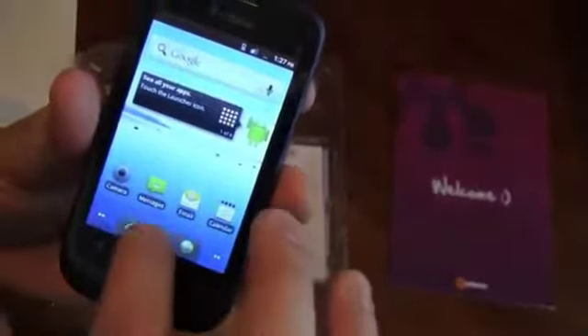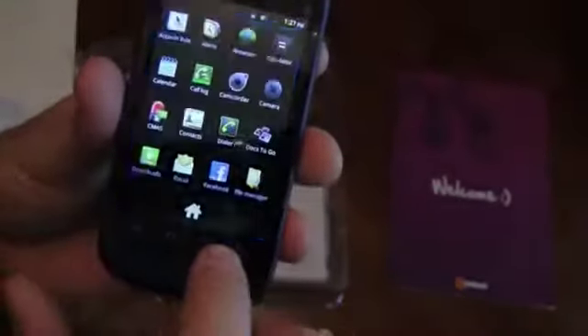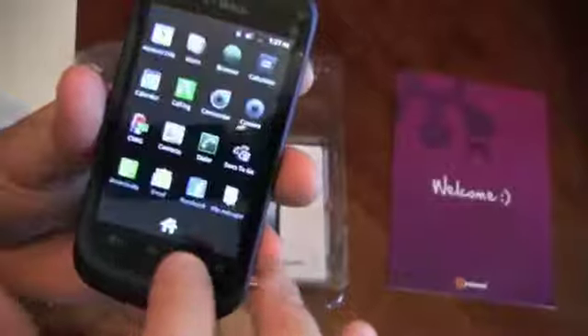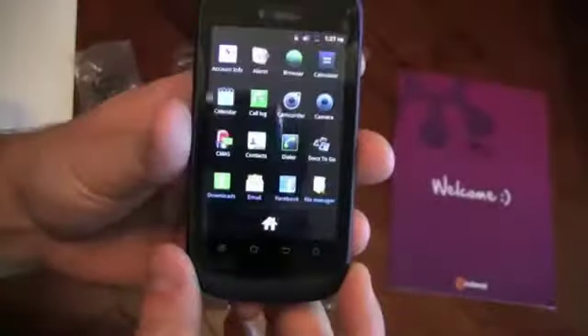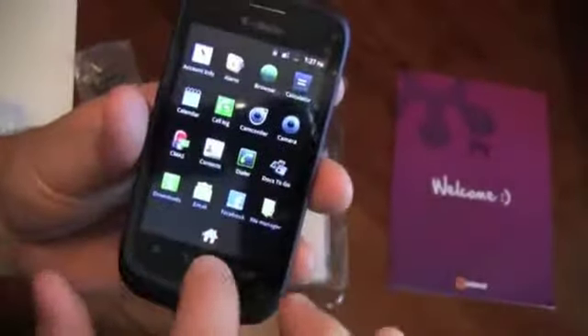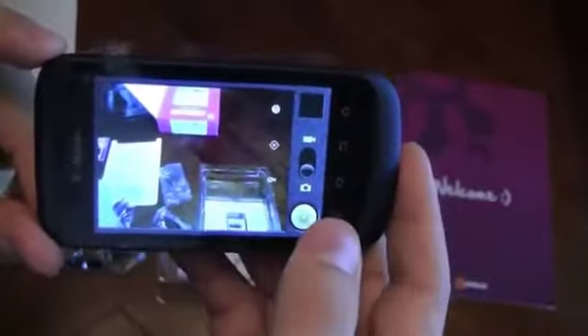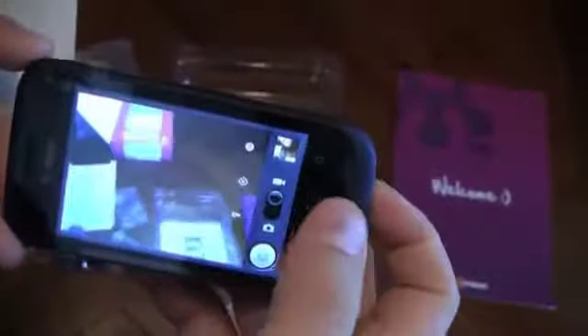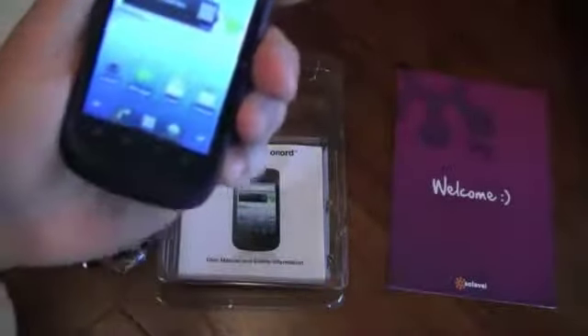It's going to already have Facebook preloaded, so you can log in and do that on the go — you don't have to worry about data or anything like that. You can have your email, everything ready to go on this little guy for less than 100 bucks. You've got a nice little 2 megapixel camera and you have the ability to take video. So if you're like me and have 3 little kids, it's a wonderful thing to have the camera and video ready to go on your phone.